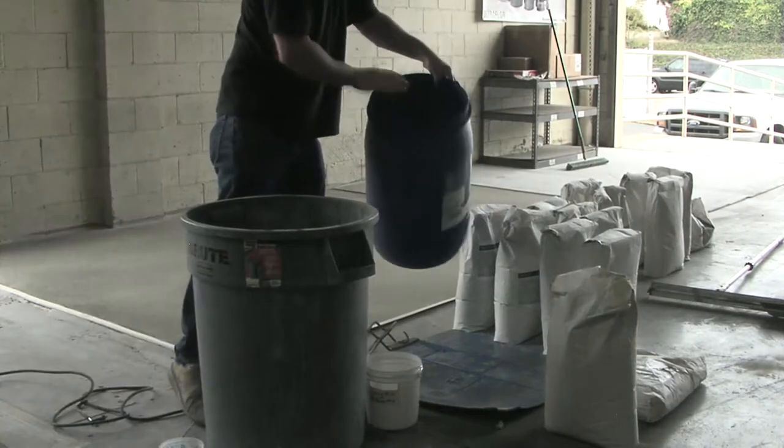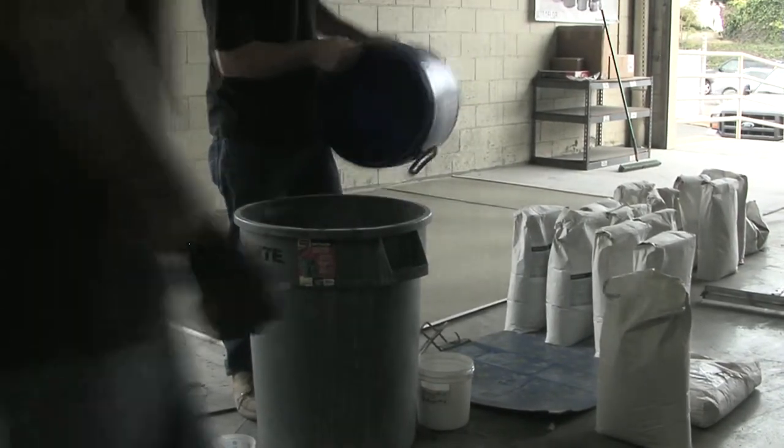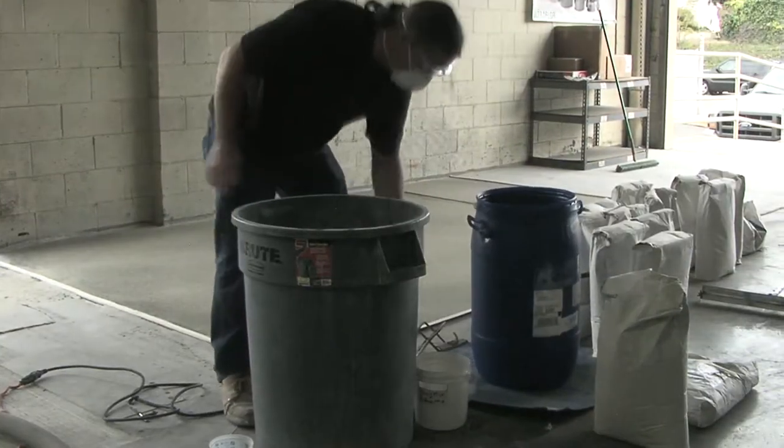Start by staging the material and protecting the adjacent areas. Make sure you have an adequate water supply to keep up with the pour.